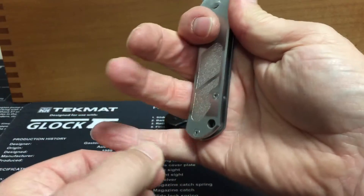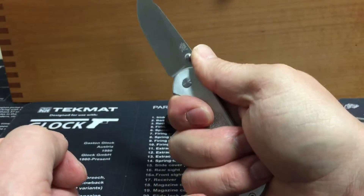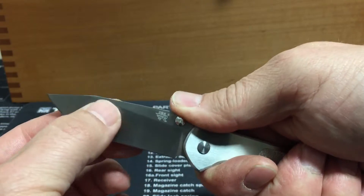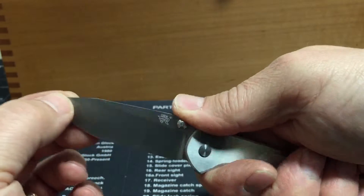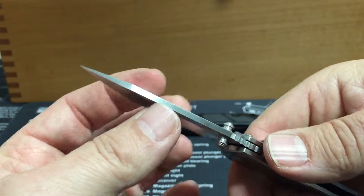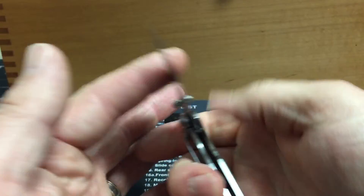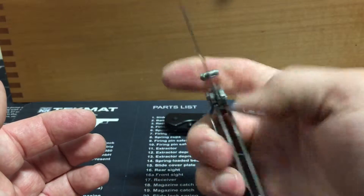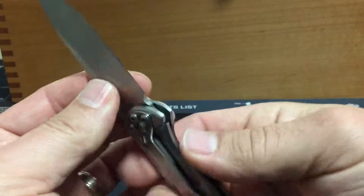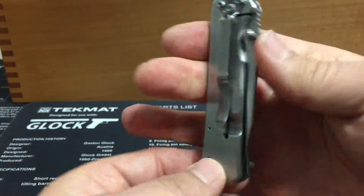This is a little bit smaller knife, so not much room for my pinky on there. But it fits in the hand pretty well. Hollow grind, nice point. Real nice smooth action on this. Good lockup. One-position clip on this — tip-down only carry on this one.